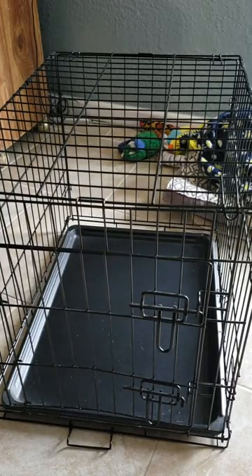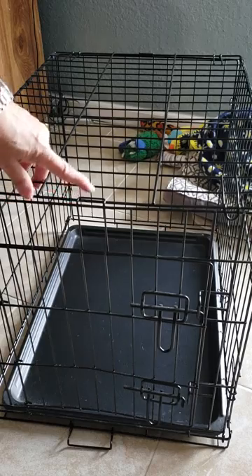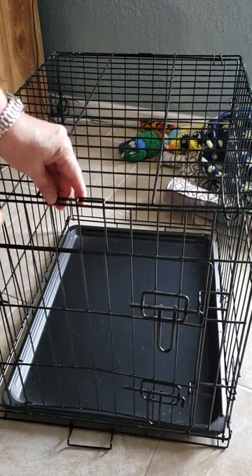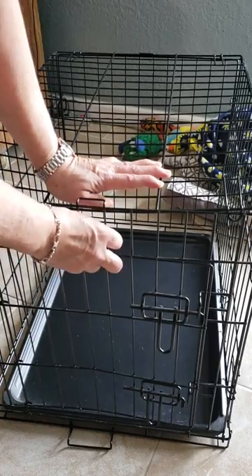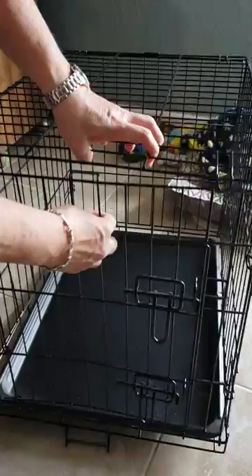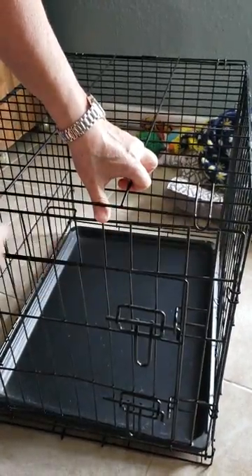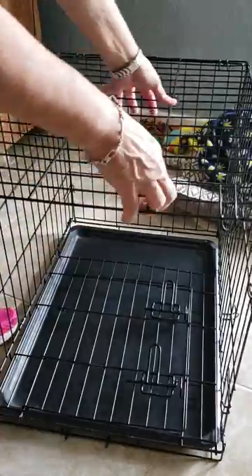To undo a dog crate like mine, it'll be easy to follow. Here you have the latch that holds onto the fence. All you have to do is press down, pull back a little, pick up — as you see, these things latch off — and let it drop.